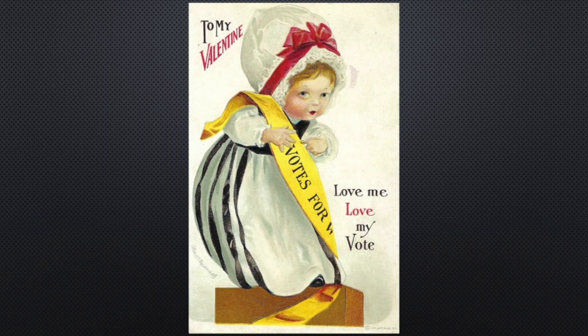She's knitting or doing some needlework, and you can see the Votes for Women sash that she has across her. This is an artist-signed postcard by Ellen Clapsaddle, and it was published by the International Publishing Company. It's a honey — it is embossed, which means it's kind of raised. You can run your hand over the top of the card and feel the embossing. It's a quality card.